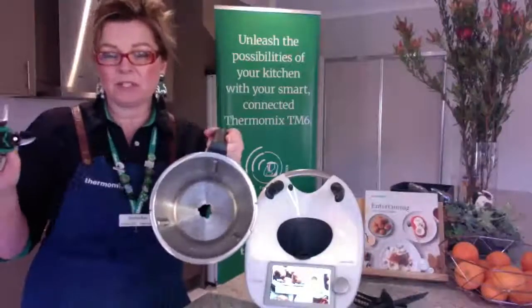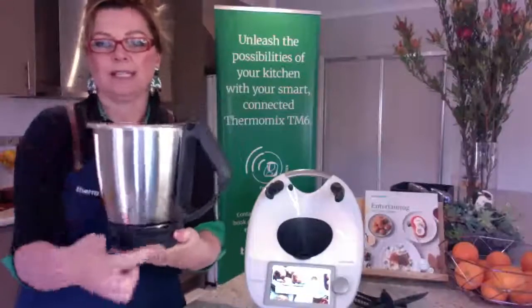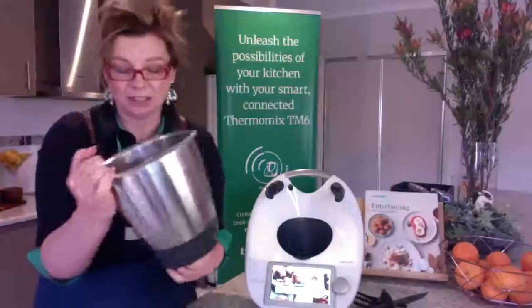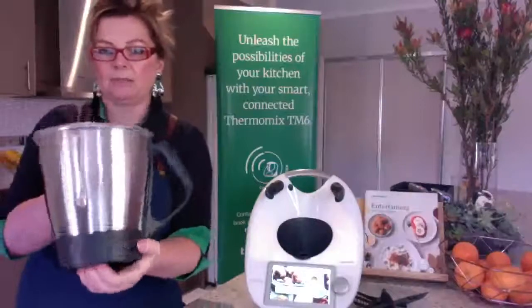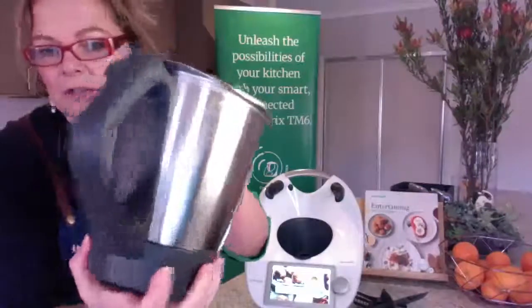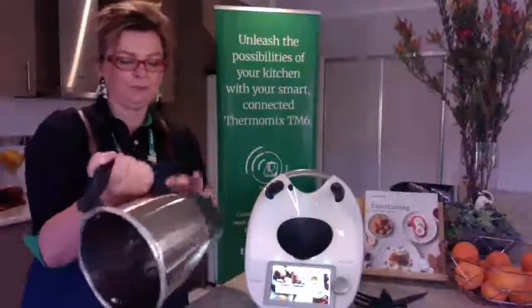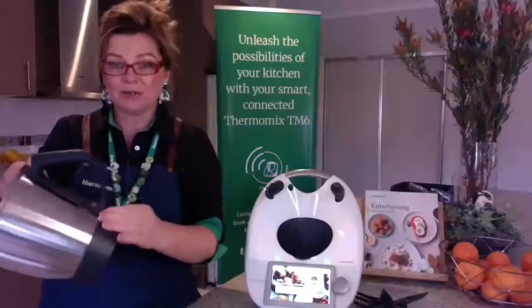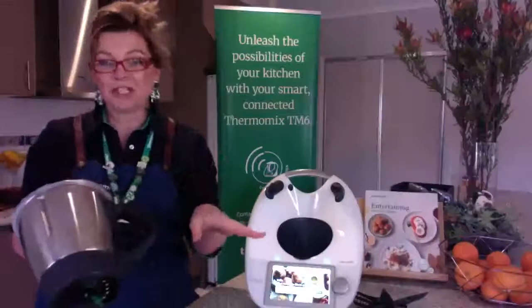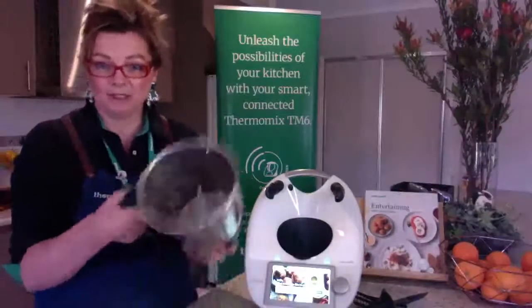To put it back together: base on in an unlocked position — you can see it's slightly ajar, pointing to about seven o'clock. Blade in, making sure it's right down to the bottom, then lock your base back on. It's really important that you line up the base with the handle completely. You're training it like an animal to go into position properly — once you've trained it, every time you release and close, it will go in and out beautifully. All this can go in the dishwasher, but make sure the pins are dry before it goes back on the machine.